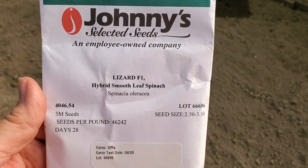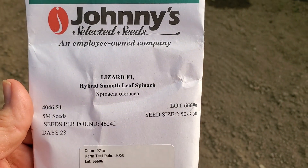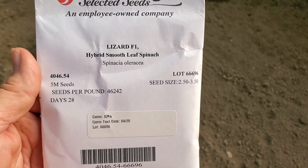Next I'm going to plant spinach. I usually like to plant Space spinach, but they were out of it when I ordered, so I got a variety called Lizard. It comes from Johnny Seeds and it's supposed to do well over the winter in a high tunnel situation.